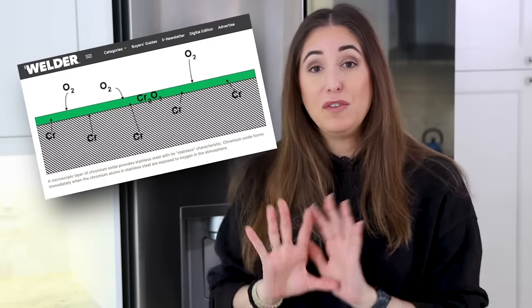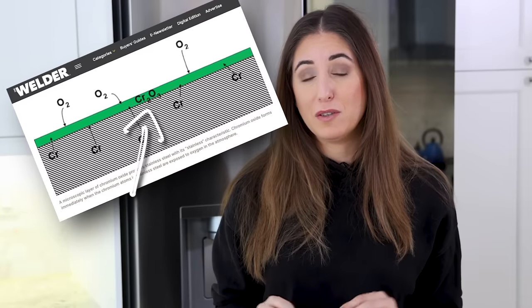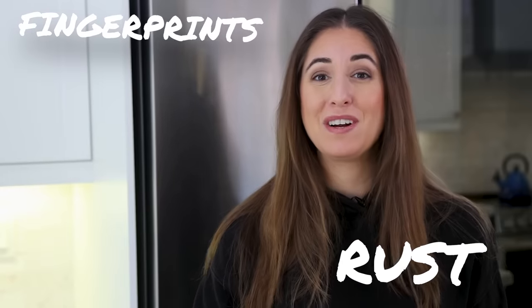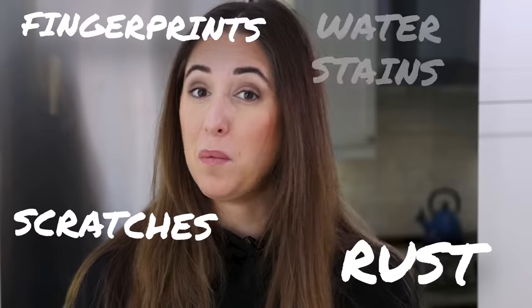Stainless steel has an invisible protective shield made from chromium oxide. What you need to know is that you can ruin that invisible protective layer by using the wrong products or tools. There are four key problems you will see with your stainless steel if not maintained correctly: first, fingerprints; second, rust; third, scratches; and fourth, water stains.